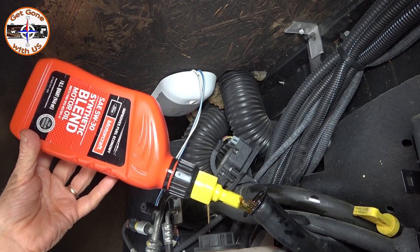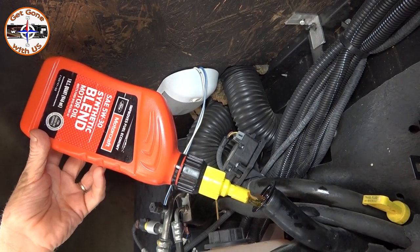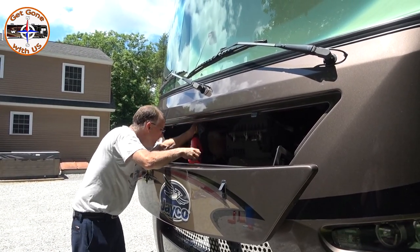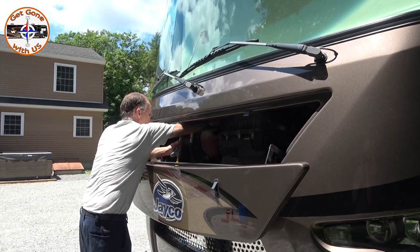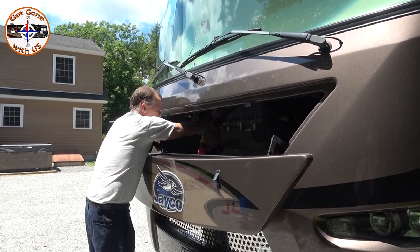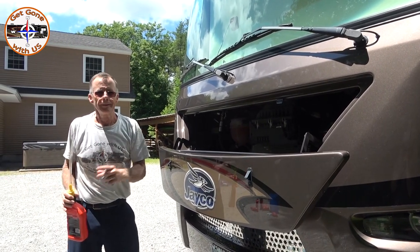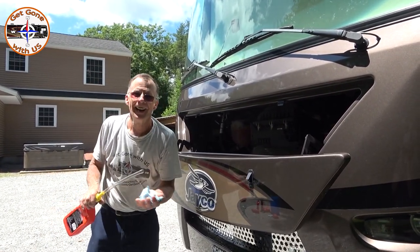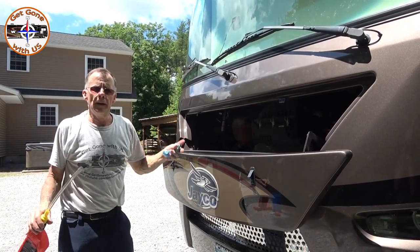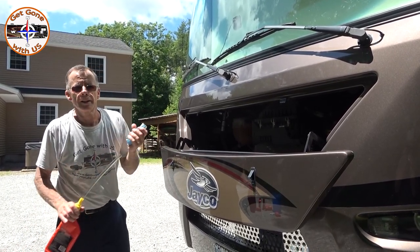We're down to our last quart. In case you're wondering why we use seven individual bottles — the five-quart jug would not fit in Maggie's engine compartment. The seventh has finally filled — put the cap back on. We also do the generator oil and filter when we do Maggie's oil change; we're not going to film that because we already have a video coming. Now we're going to start Maggie, let her run for a bit, make sure everything's okay, then check the level and go underneath to check for leaks.